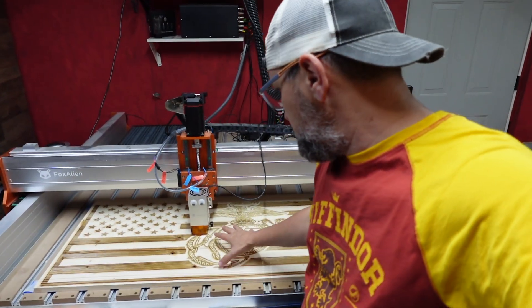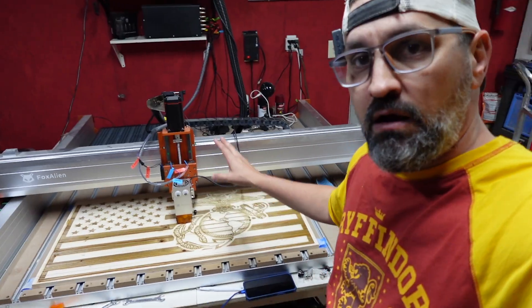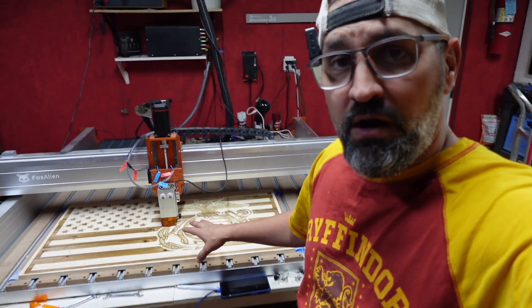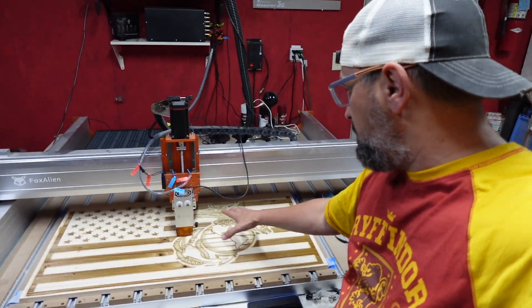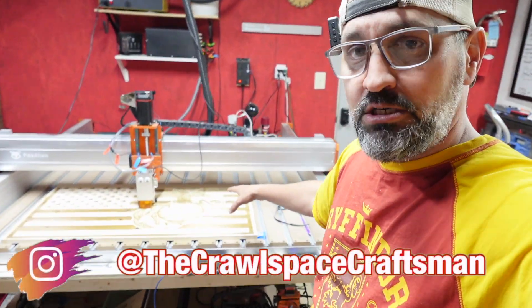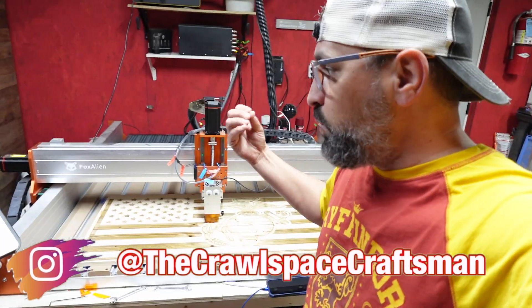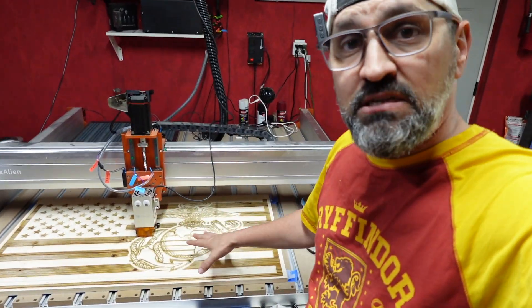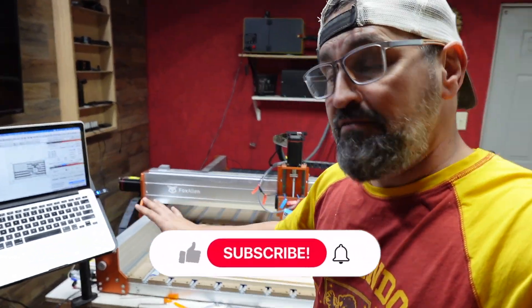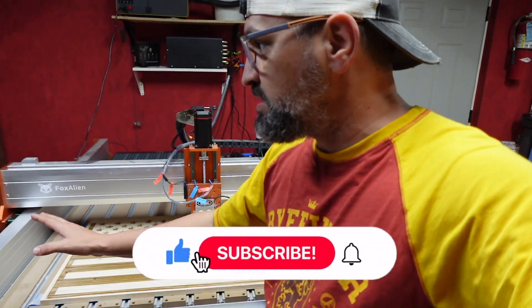Long story short, here is my project that I'm doing on the Fox Alien CL 4x4, and it's a large project. It's an American flag with the Marines logo that I'm doing for a friend. I'm doing 5,000 millimeters a minute with 80% power. It looks amazing, the detail's amazing. The problem is it died — my laptop died literally 95% into the burn and it stopped completely.